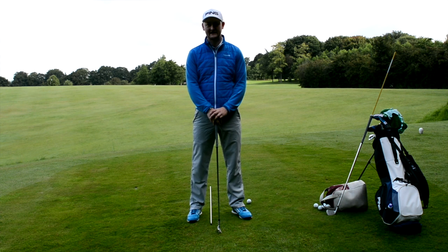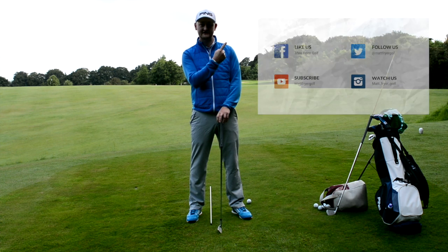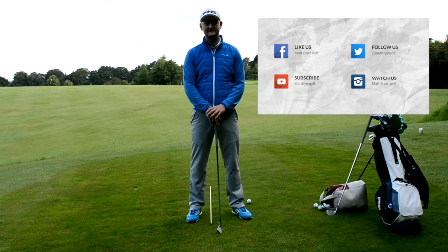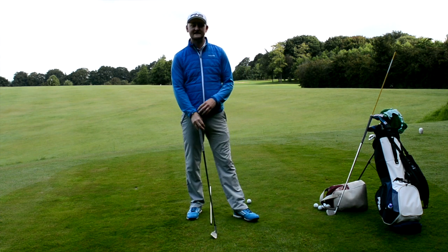Hello everybody and welcome to Matt Fryer Golf. Before we get stuck into this video, I want you to go and check me out on my other social media platforms - you'll see all the links up here. Also do subscribe to the channel, it's totally free, with loads more tips and blogs and everything else coming.